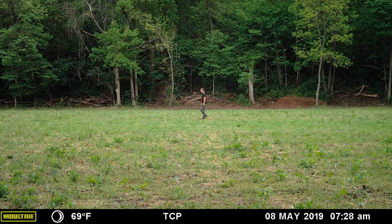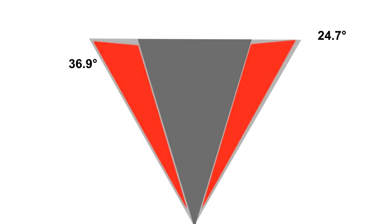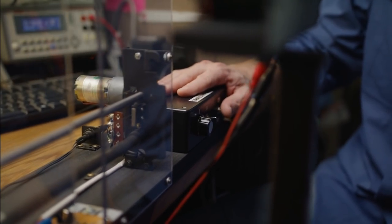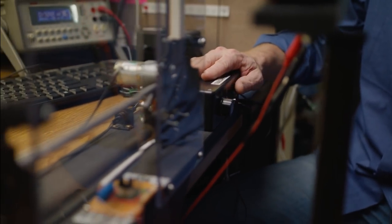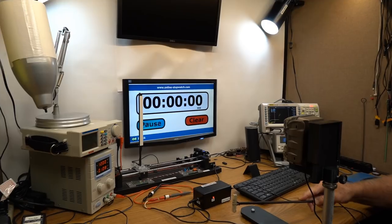The M8000 performed well in the 2019 Detection Zone Shootout, reaching all the way out to 110 feet. However, its 24.7-degree detection angle is sized much smaller than the unit's 36.9-degree lens angle. This 12.2-degree mismatch prevents the M8000 from triggering on the edges, but it does allow it to achieve one of the best efficiency ratings we've recorded at 93.27%.